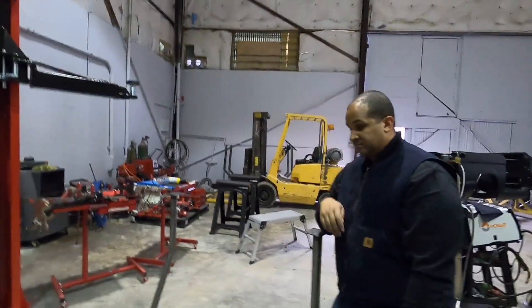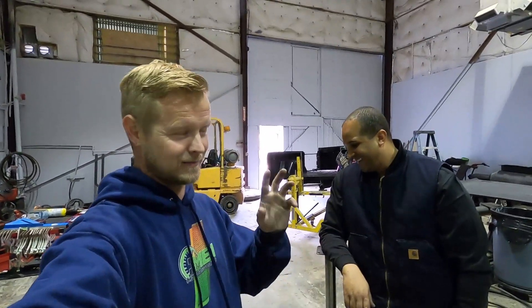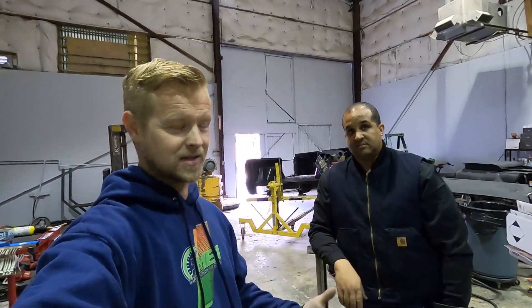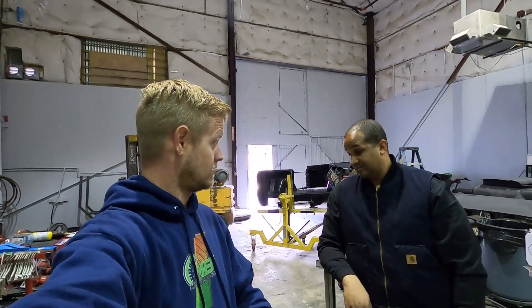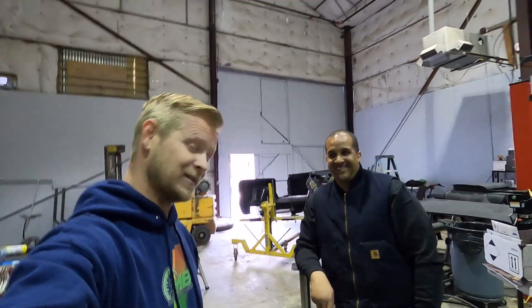One other benefit to this cage — it's not oiled. All the tubing, either they cleaned it when they bent everything up or it came that way. That's one thing Jared and I both hate about other cages and tubing in general — you have to clean it before you can weld it. I understand it's to keep the rust down, but this did not come covered in oil. We did not clean it, we didn't do anything besides set the pieces together and weld it. I didn't even think about that until now, but I think that was probably the best thing about it.